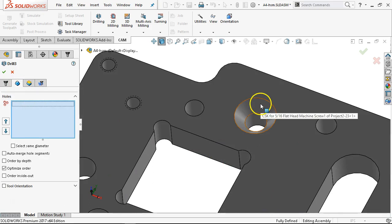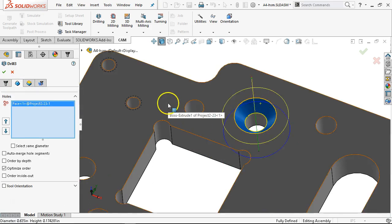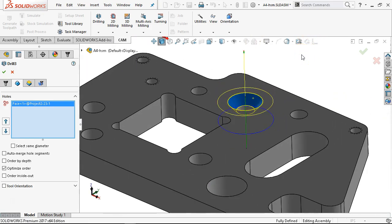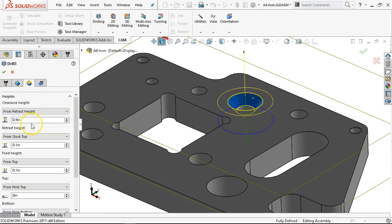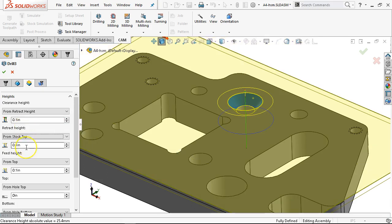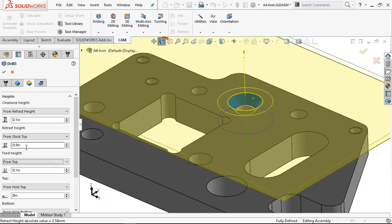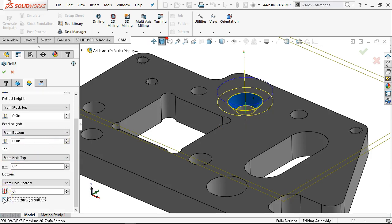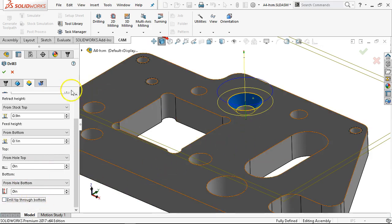For calculating the countersink I really want to be on that angle. It got a little deep. Let's reverse the numbers again: 0.1 and 0.9. Turn off the drill through. That looks a little bit better. The drill tip through the bottom was forcing it way deeper.